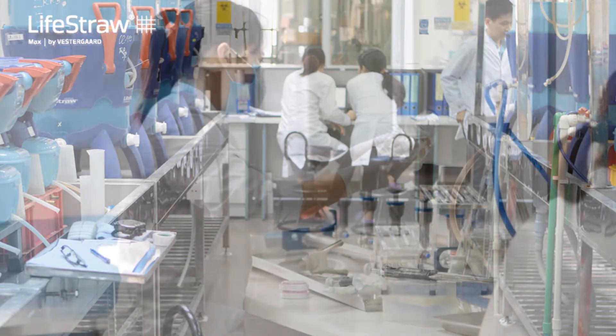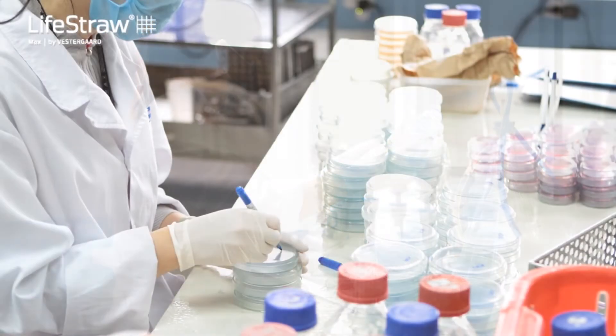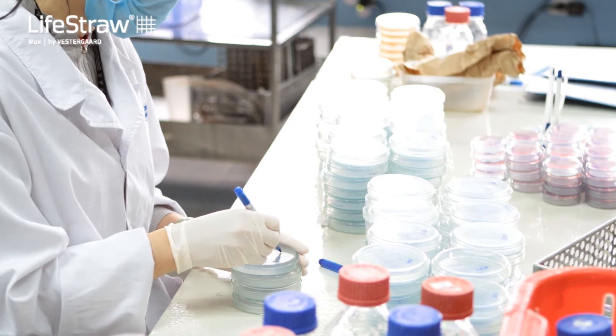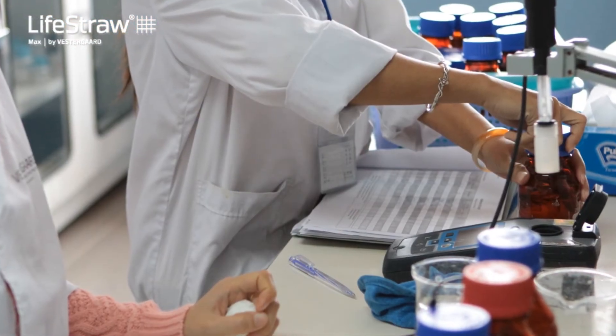LifeStraw is the only water filter brand that owns and operates its own fully equipped ISO-certified water laboratory. Four-step quality control including microbiological testing over every single batch of filters.